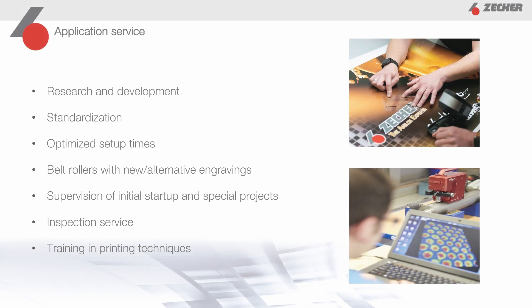In addition to our product portfolio, we also offer outstanding service through our application engineering department. Our employees are experts in their field and know what to look for when choosing the right Analox roller to achieve the best possible print result. They not only recommend suitable engravings for your individual requirements, but also help you evaluate print samples and provide advice during training sessions. In addition, we provide you with test Analox rollers with different engravings so that you can identify the most suitable engraving for you. We are also happy to offer you an inspection service for your roller park so that you always have an overview of the condition and performance of your Analox rollers.